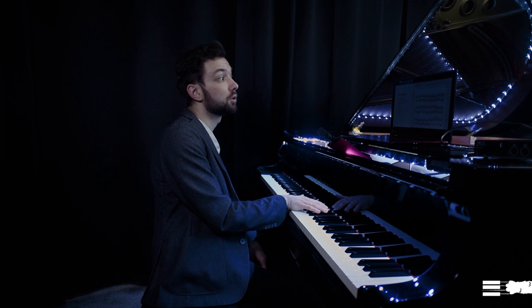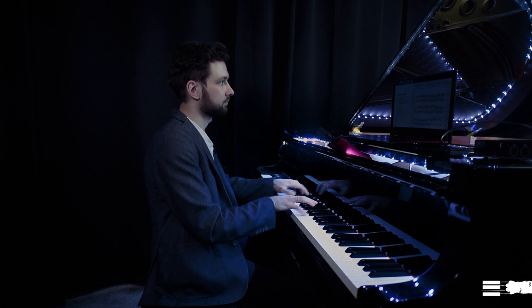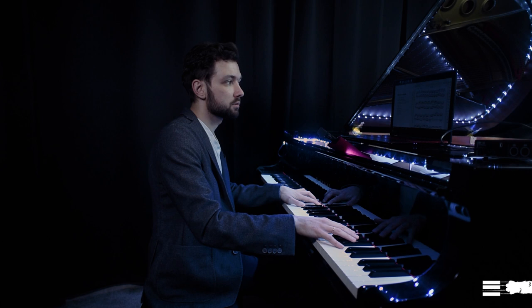While doing the crescendo in the left hand, I'm actually doing a diminuendo in the right hand. In this passage I don't really connect A and B-sharp — I release my hand after A and focus my fifth finger at the very last moment, then release the hand again.